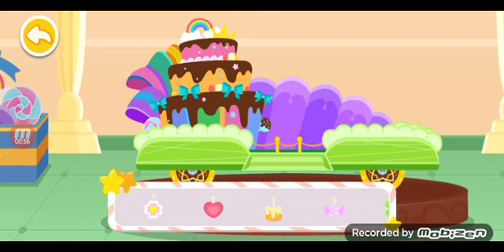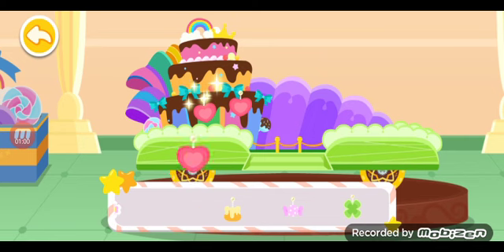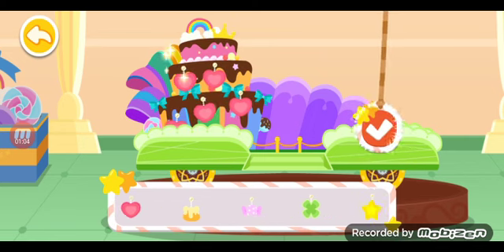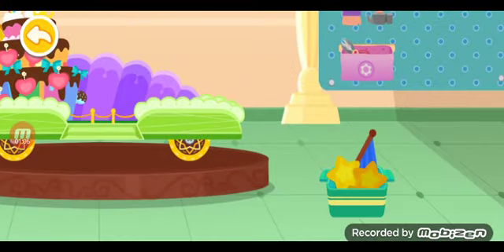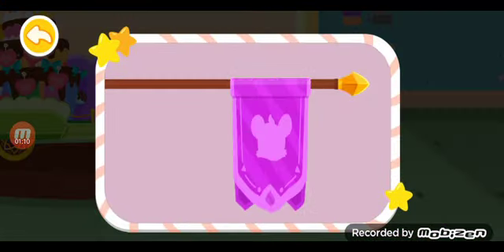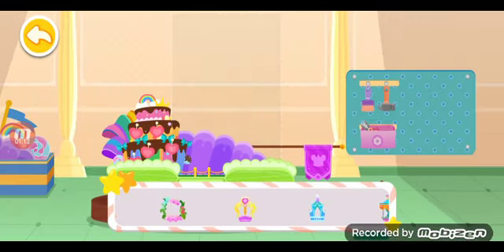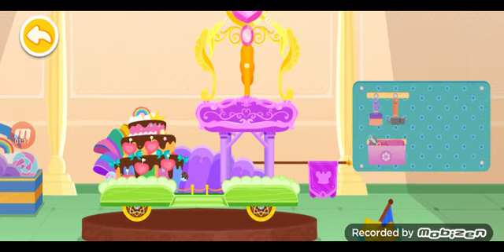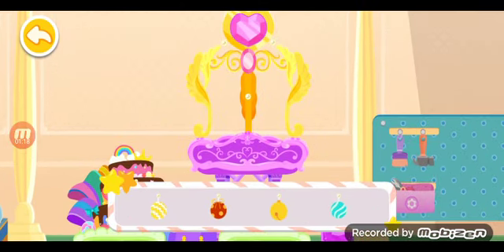Choose a beautiful design for the float. Let's decorate our float with cute embellishments. Let's place a gorgeous flag on the float. Build the top of the float and it's done. These decorations can shine — put them in the place you like.